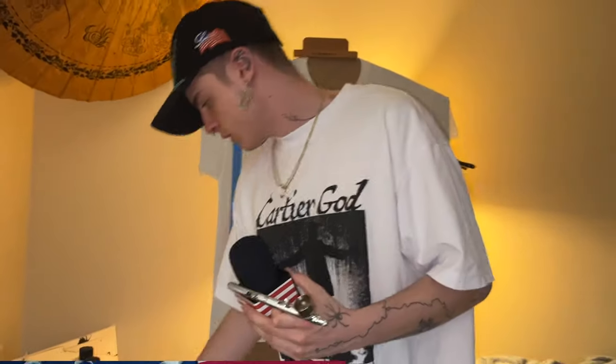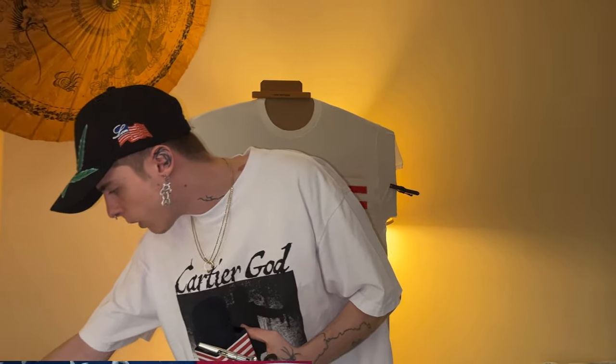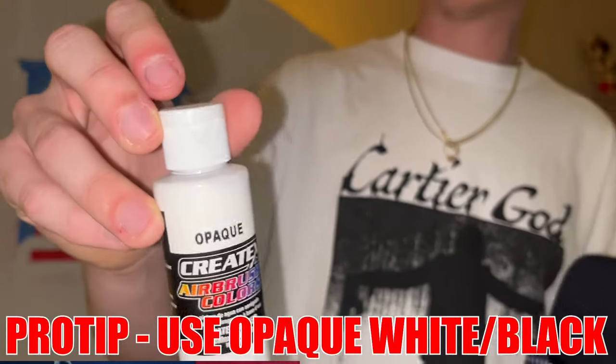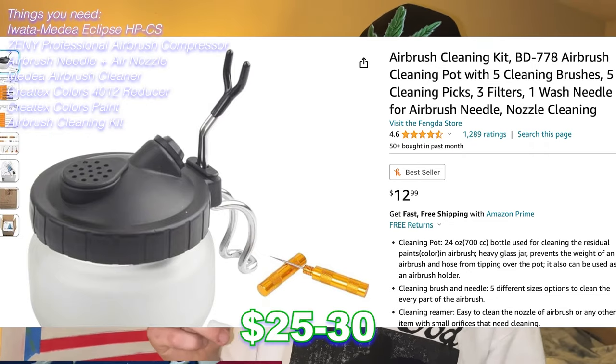It makes it a lot easier whenever you put some thinner in with your paint. For paint, I use a lot of transparent Createx Colors paint. I haven't really used too many other brands — this works and doesn't mess up. It stays very well after I heat press everything. I use opaque white and opaque black paints because they just work a little bit better. Off the top of my head, I want to say it was around $25 to $30 on Amazon.